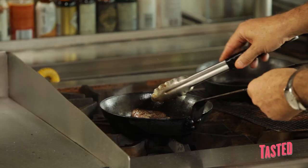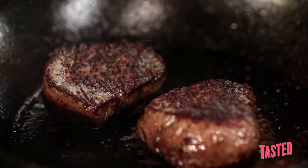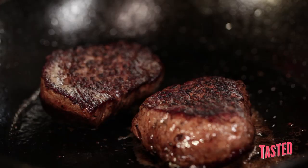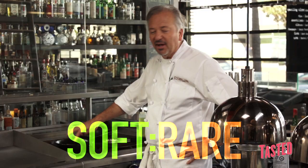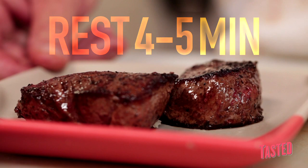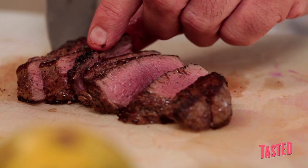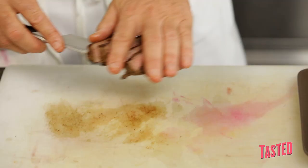Many culinary students use thermometers to check doneness of beef, but the old-fashioned way is just to poke the meat. If it's firm, it's getting to medium-rare to medium. If it's still very soft, it's still rare. Also crucially important: letting the meat rest after you've taken it out of the pan so it can compose itself and be perfect once it's sliced and put on top of the salad. Very, very important to let the meat rest.